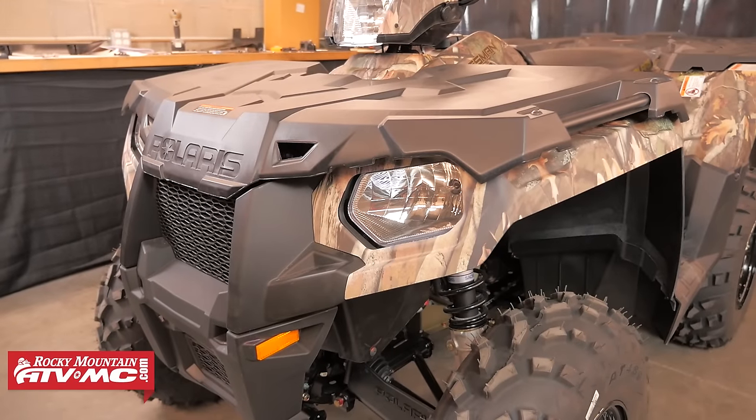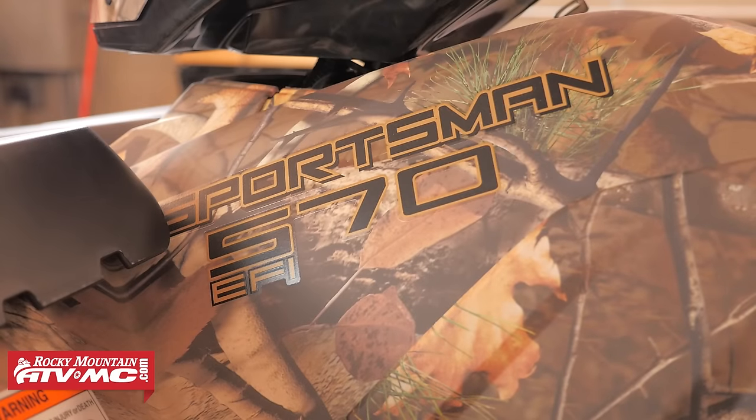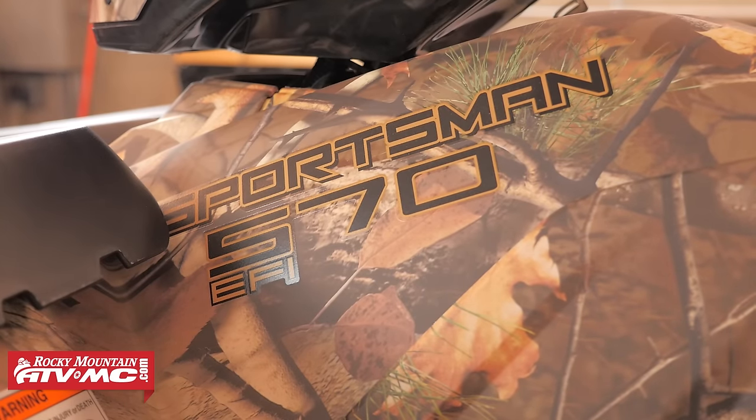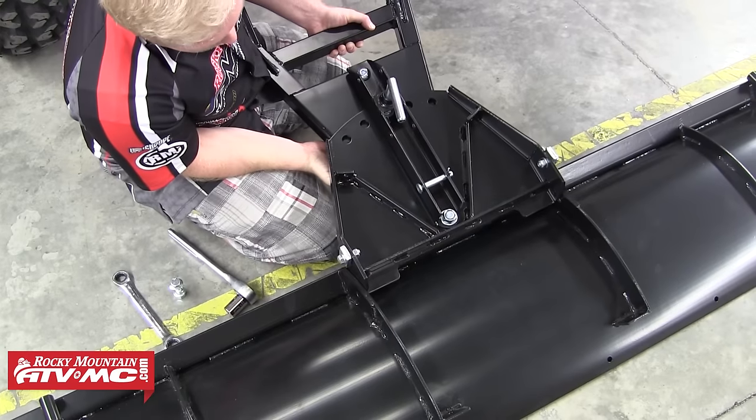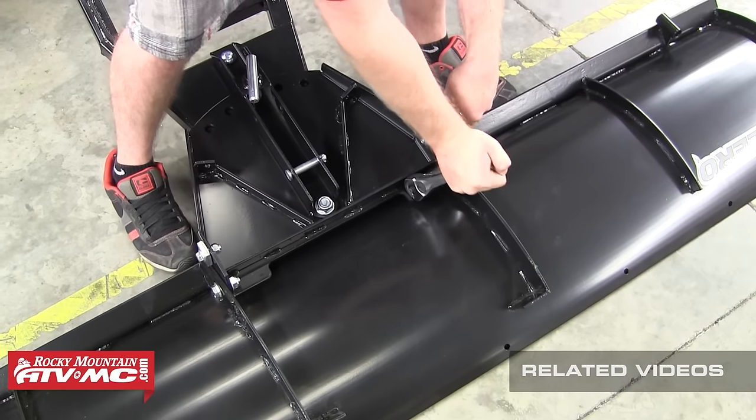In this video we're going to be installing a Tusk Sub-Zero snow plow mount onto a Polaris Sportsman 570. Once you've completed the install of your plow mount, you can refer to our Tusk Sub-Zero snow plow assembly and installation video for instructions on assembling and attaching your plow blade.